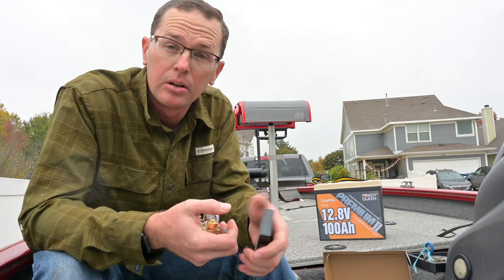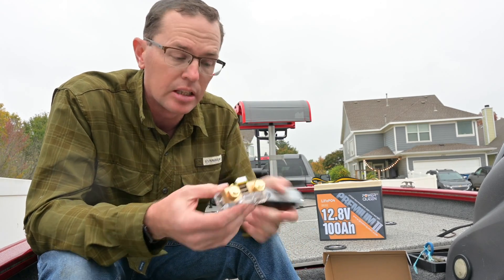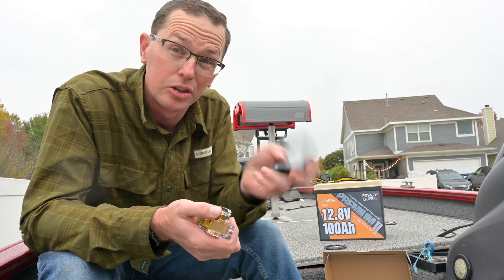What we're going to do is quickly set it up here on the bow of the boat, run my ground leads to the shunt itself, hook up the battery monitor, and I'm going to show you how this thing works.